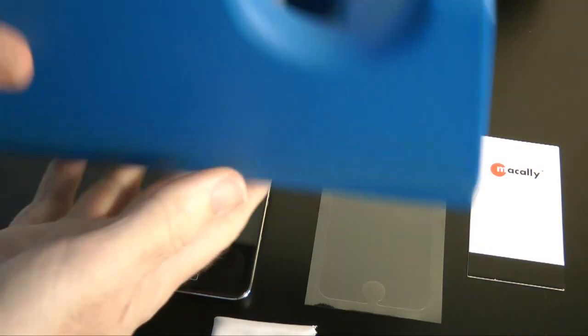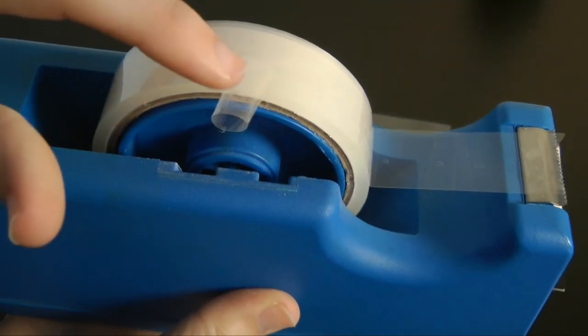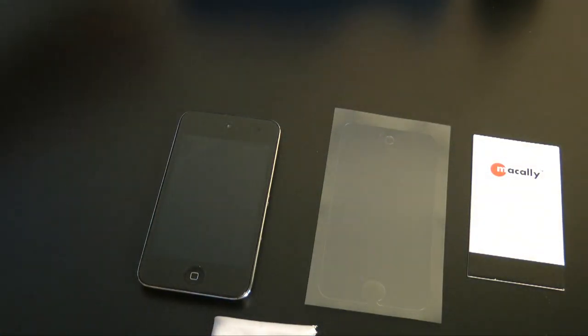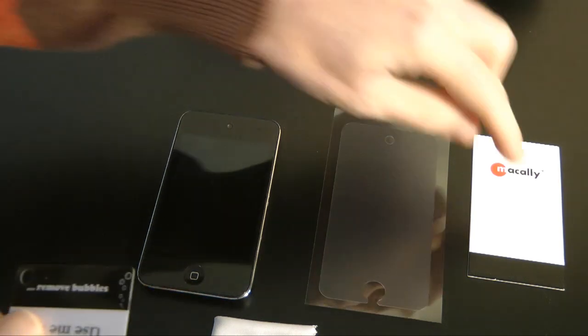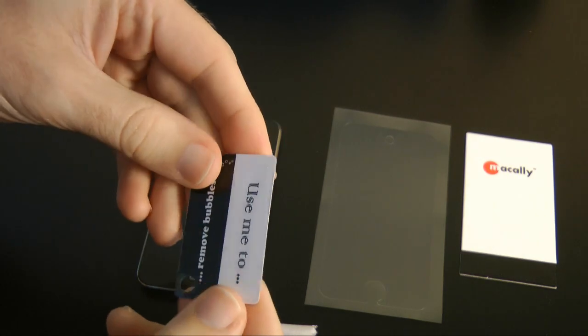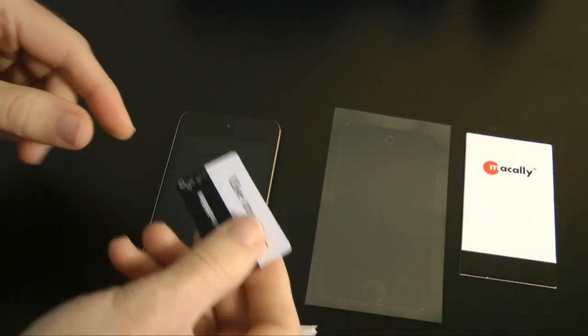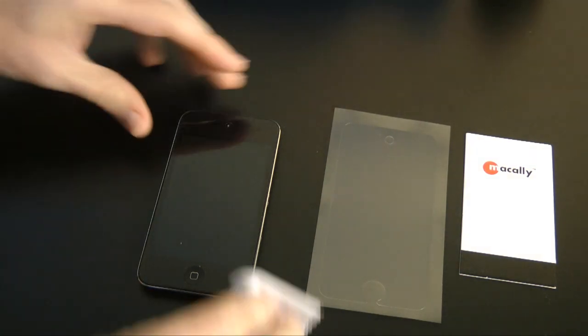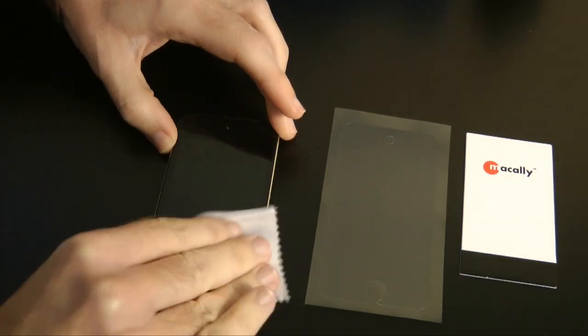What you don't get in the pack is a blower, so I always have one of these handy just for blowing away any dust. I also have some sellotape handy — a little loop of sellotape — if you get a little speck of dust underneath, that's really good for just picking the dust off. And instead of the big squeegee that comes in the pack, which looks really awkward, I'm going to use this tiny squeegee — much better for pushing bubbles out.